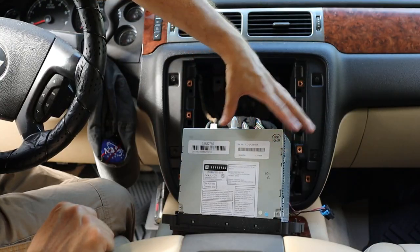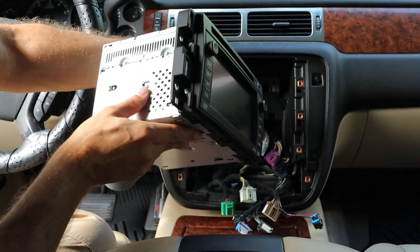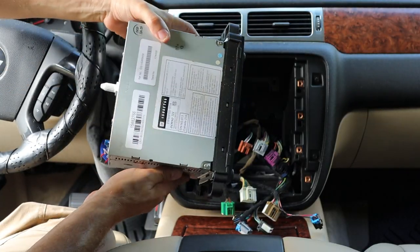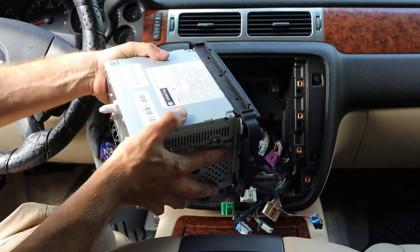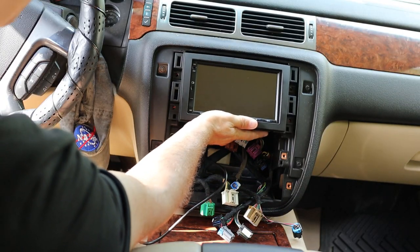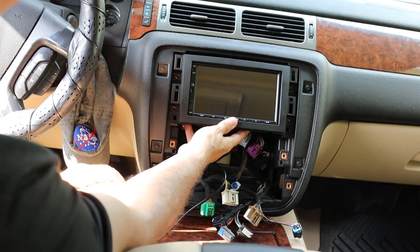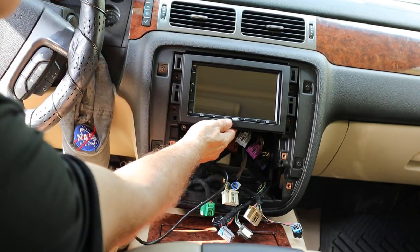Now that the radio is physically out I can disconnect all the wiring from the back. Here's a quick look at the old factory unit — you can see it's quite a bit bigger and heavier than the Atoto. Before I plug in any wiring I want to do a quick fit check to make sure everything's going to work. As you can see it fits and lines up, so I think we're good to go.